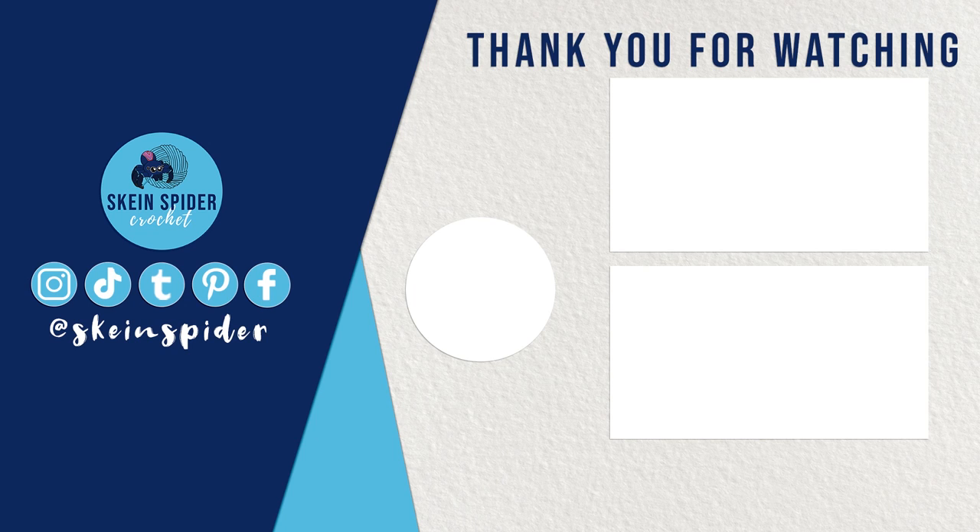That's going to do it for this video. If you have any suggestions for popcorn stitch mini animals, leave those down in the comments below. Subscribe if you haven't already, and I will be back next week with a new video. Bye!